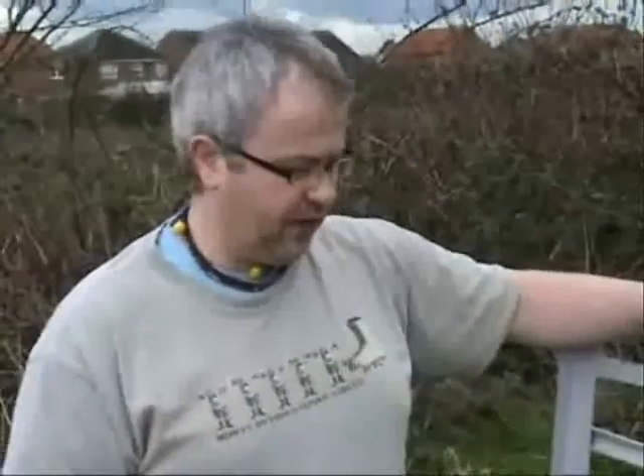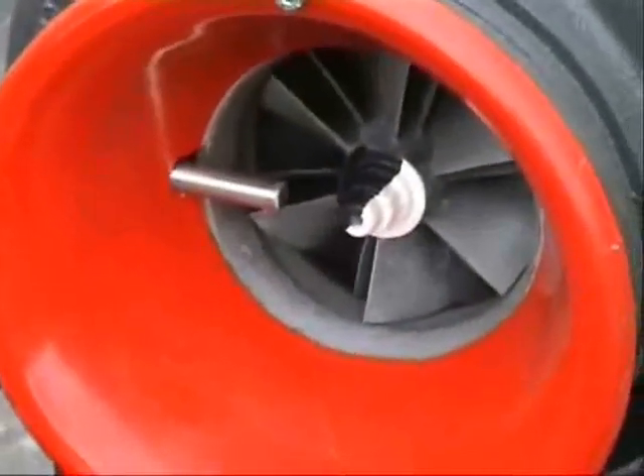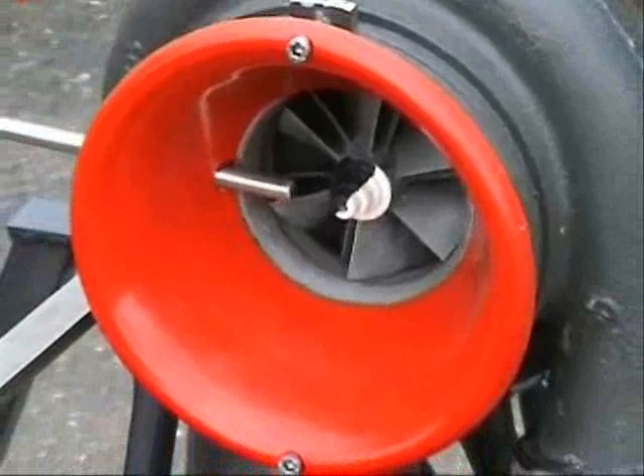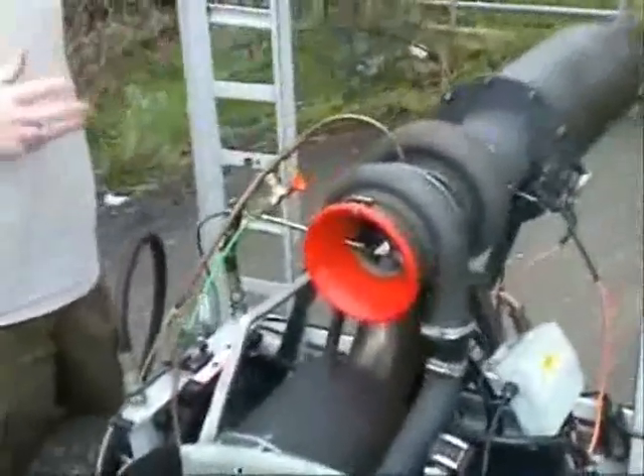So that's basically the principle of the jet engine and how it works. It's a similar operation to a car internal combustion engine, but instead of suck, squeeze, bang, blow happening in sequence, it's happening all at the same time — it's a continuous thing.